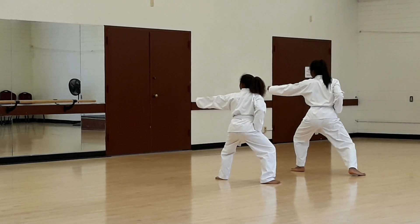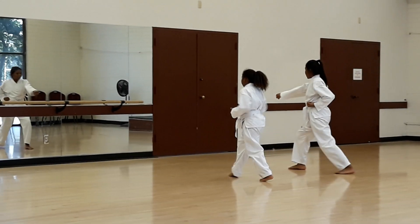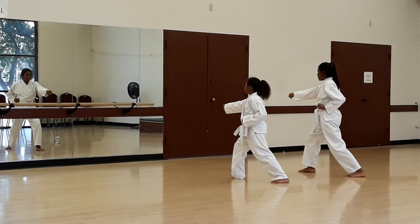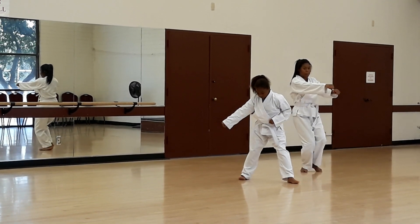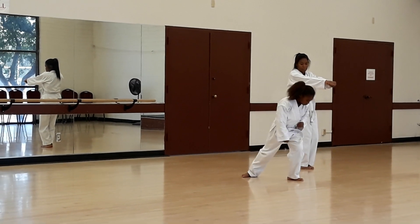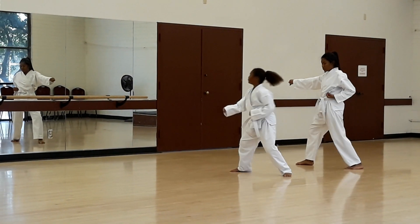Keep going. Yes. Get a little more distance. On that one. Here, here. A little more help. Three, two, three. Good.